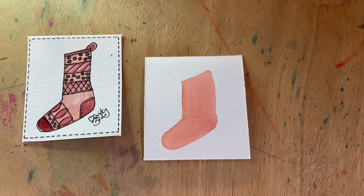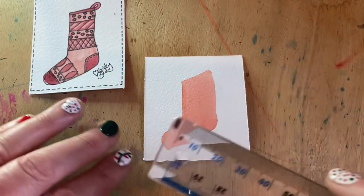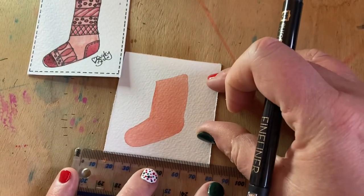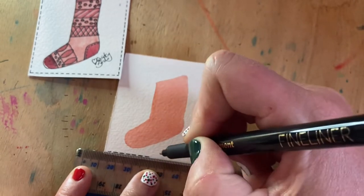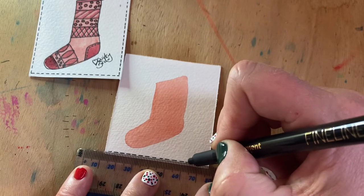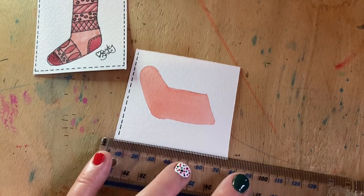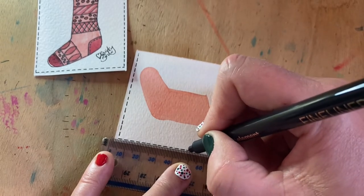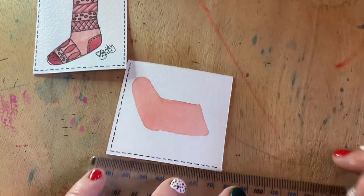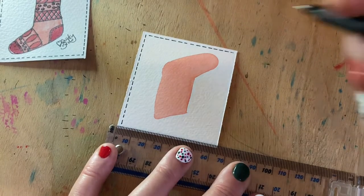We just need to let that dry for a little while so it's nice and dry for us to over-paint the pattern. While that's drying, we can take a ruler and your black fine-liner pen and pop a little border around our design. We're going to do some dotted lines — this pen I'm using is a 0.5 pen. I'll just pop these little dots around our stocking and come along the top.